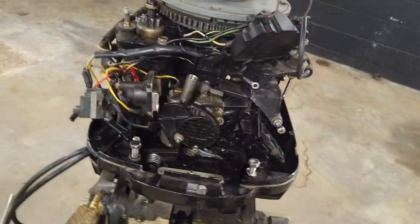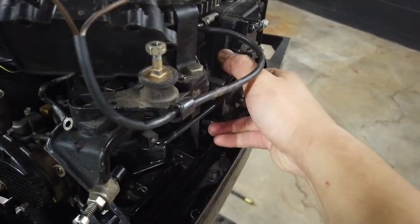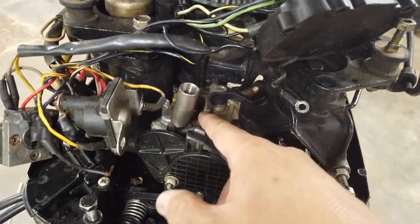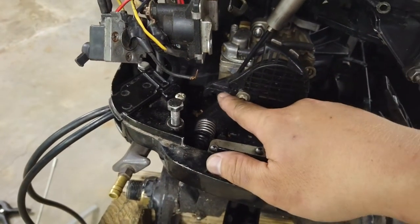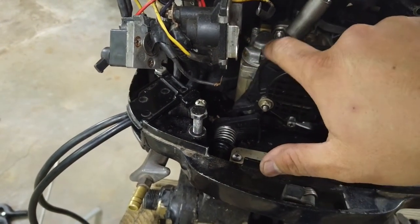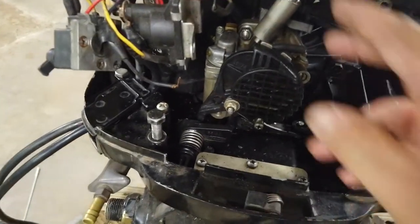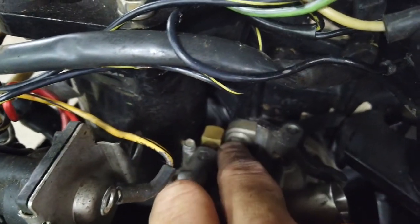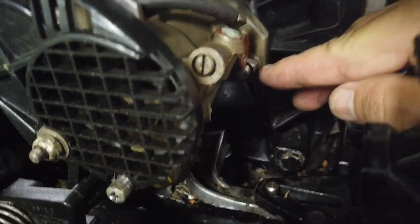With the front cover off, you can more clearly see the throttle. As I move the throttle arm linkage, it opens the throttle plate. The choke linkage just looks like it rests on a spring-loaded arm, so we're not going to have to undo anything there. Fuel in is right there, and we have two bolts holding the carburetor.